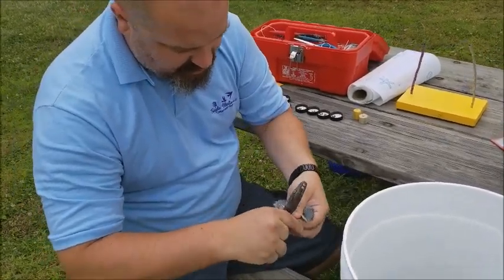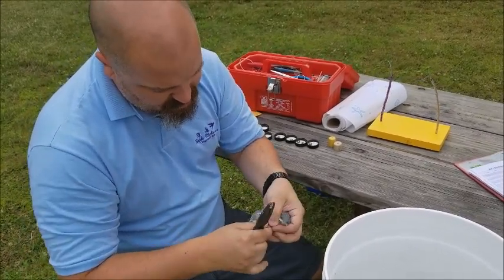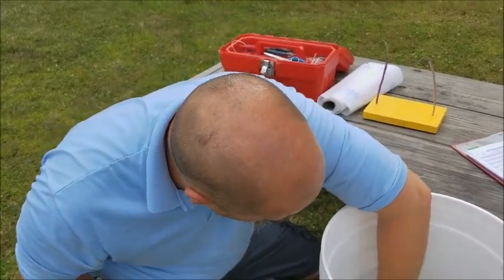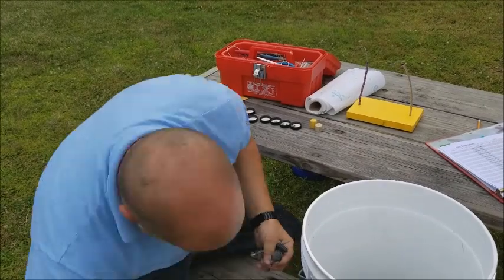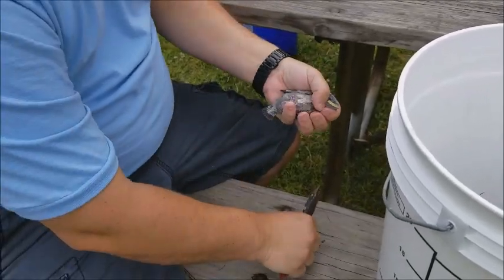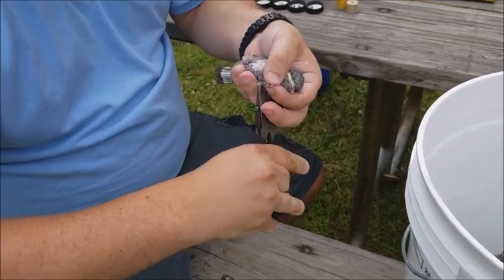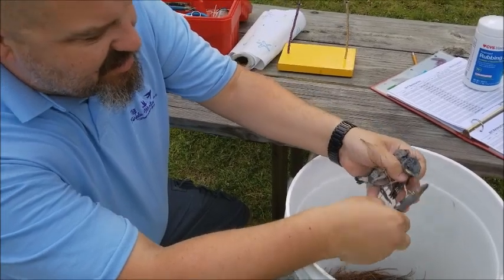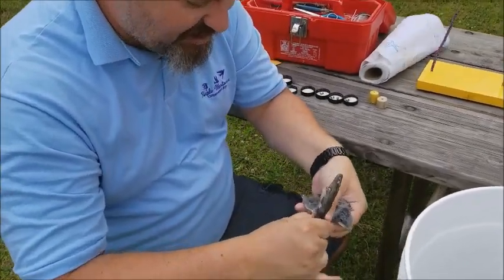Go ahead and do the siblings now. As you can see, they're pretty calm through the process. Every now and then you'll get a squawker, but at this age they tolerate it pretty well. The parents don't mind — they're out feeding right now. Nobody's dive-bombing us or squawking or anything.